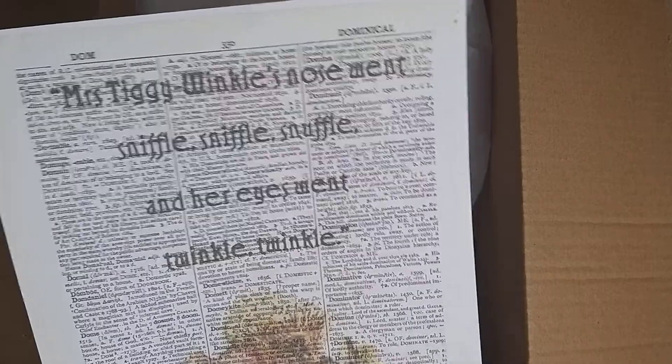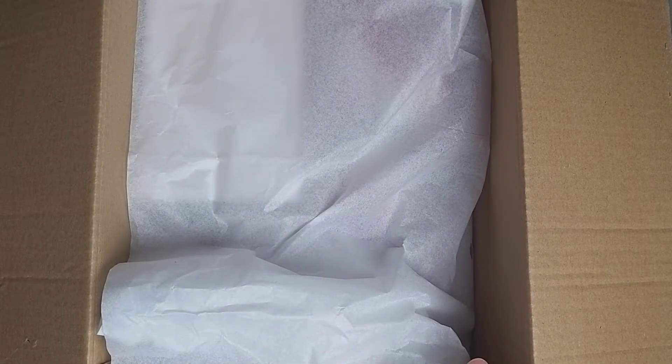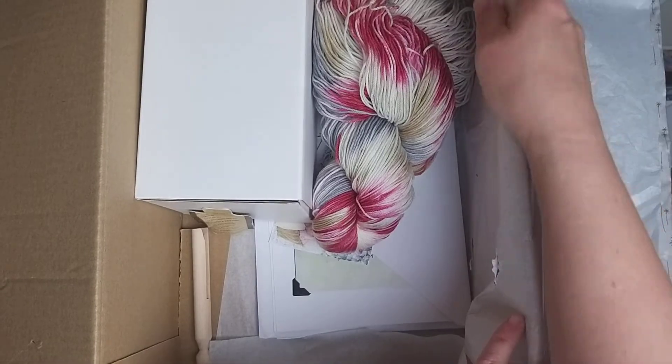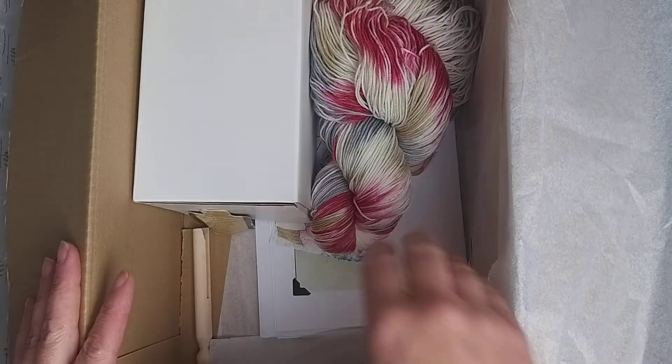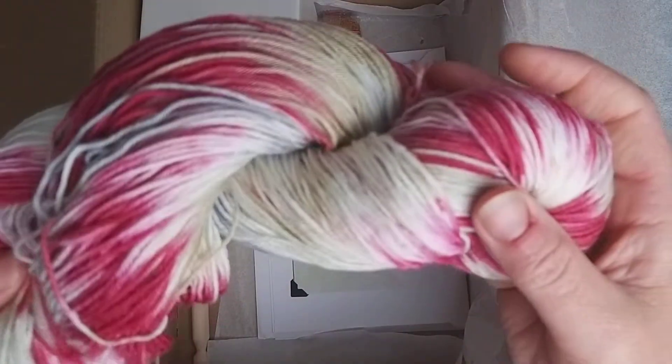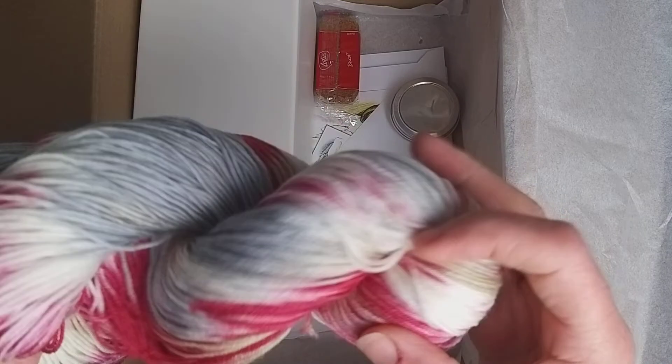This one we've got here - as you can see, 'Mrs. Tiggywinkle's nose went sniffle snuffle and her eyes went twinkle twinkle' - there's a little picture. I've already opened the top of the box, so let's see what's in here. Let's move the tissue paper and pull that out. Instantly we can see the yarn that we've got this month - how wonderful is that! It has come undone a little bit but I'll sort that out.